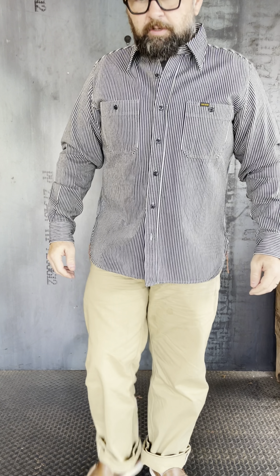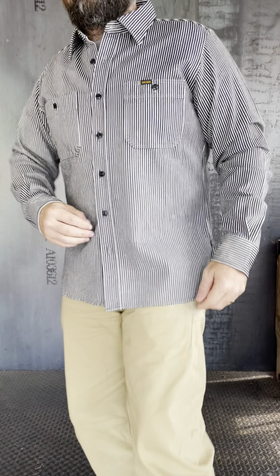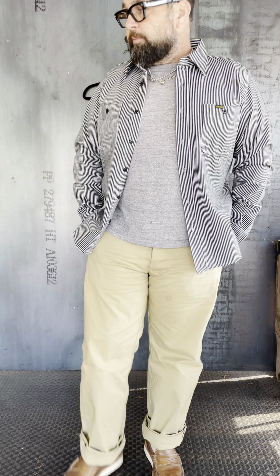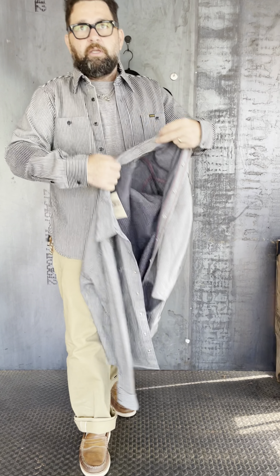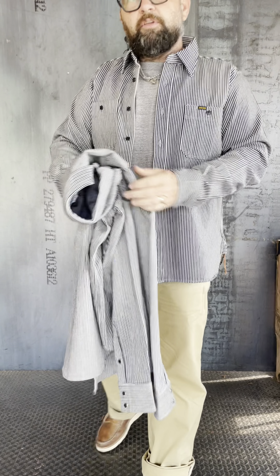Great pieces for transitioning into spring. Looks great with chinos, looks great with white crew denim — I think you can't go wrong, it's a pretty universal shirt. We've got a pretty good grip on all three of these shirts, and I may have one of the herringbone left in a work shirt. I just wanted to give you guys a look at the different variations of the hickory stripe.